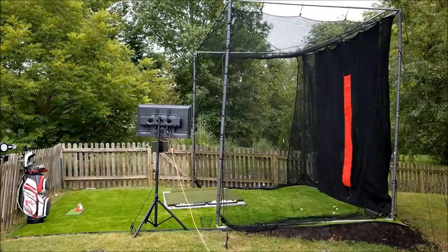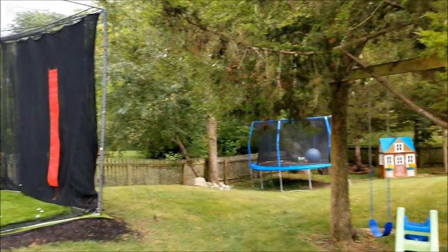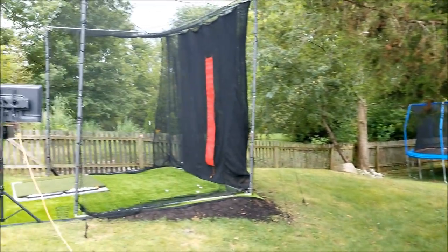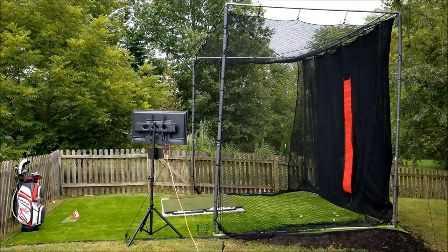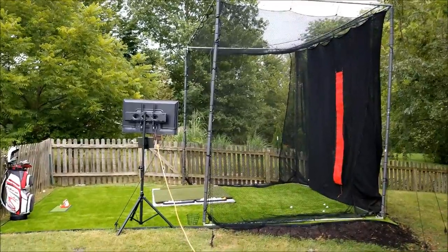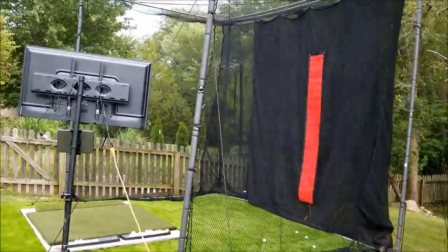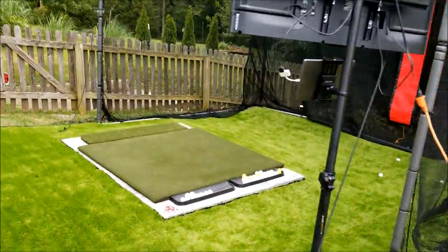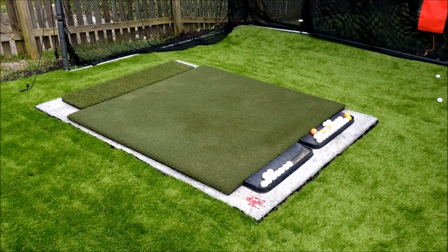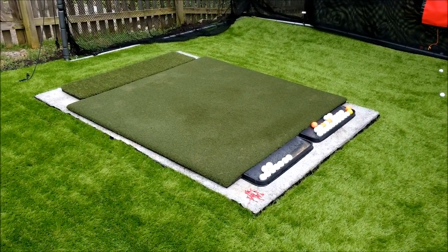So here is my setup. I had to get creative because my yard is not flat anywhere, as you can see. So I picked the flattest area, which is the back corner, and had to bring in dirt, fill it out, and we got a pretty level surface. The first thing I needed to do was make sure I had a level hitting surface, so for that I poured concrete. This is a seven by five foot pad to make sure that I had a nice level surface.